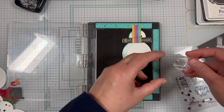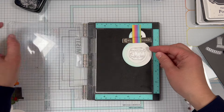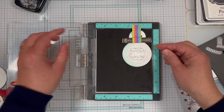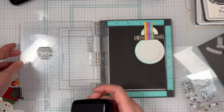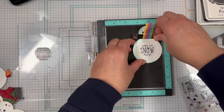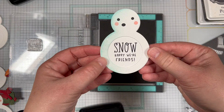Once everything is dry, I am stamping the sentiments onto the solid snowman body piece so that it shows through the circle opening. I layered the two snowman body pieces together, then I was able to line up my clear stamp right in that circle opening and stamped it with Nocturne Versifine Claire ink. There are three fun sentiments to choose from in the set, and you might have other sentiments in your collection that would fit perfectly in the opening.